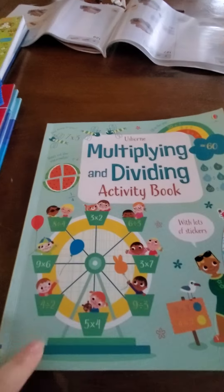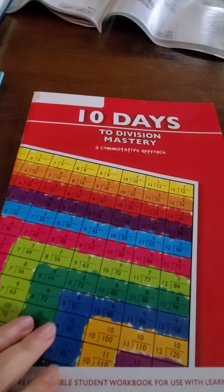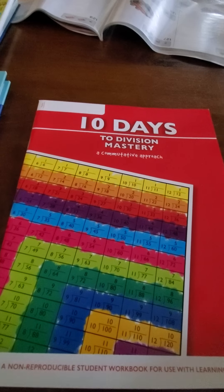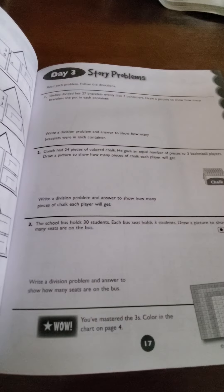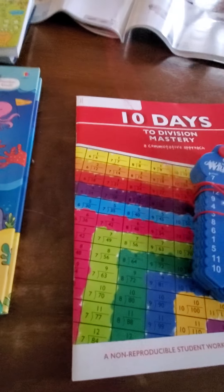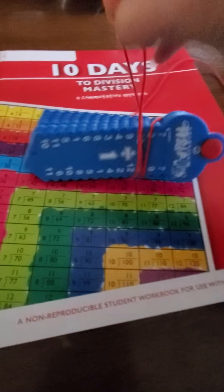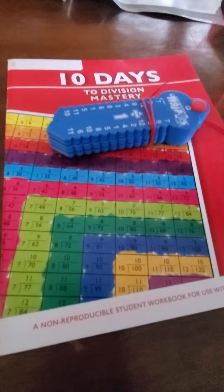Another idea — this might or might not be of interest to you. It's our 10 Days series. This is the division mastery, but we also have addition and subtraction — actually there's a separate addition one and a subtraction one. These are more just for memorizing facts. As you go through, it has mostly just memorizing the more basic facts. And these are nice because you can take them anywhere, and especially for children that are more tactile learners, it's helpful to them.